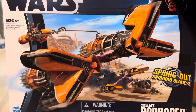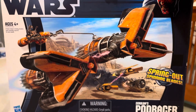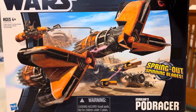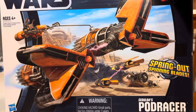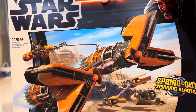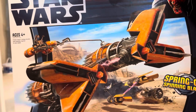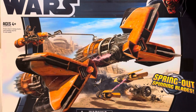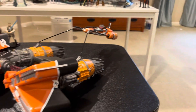What is up everybody? So in yesterday's video I did show the haul that I picked up from Applejacks, and one of the vehicles I got was Seboba's Podracer. Really cool vehicle. I wanted to pick it up obviously because I got a lot of Podracer figures, and for $35 I was able to find it. I just opened it, got it all put together with the stickers and everything, and here it is.